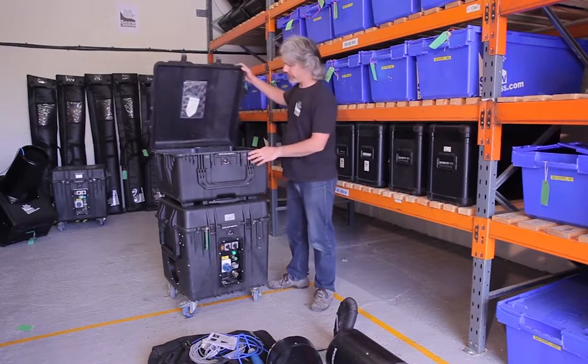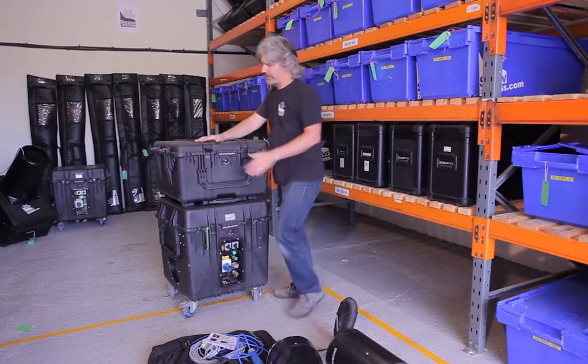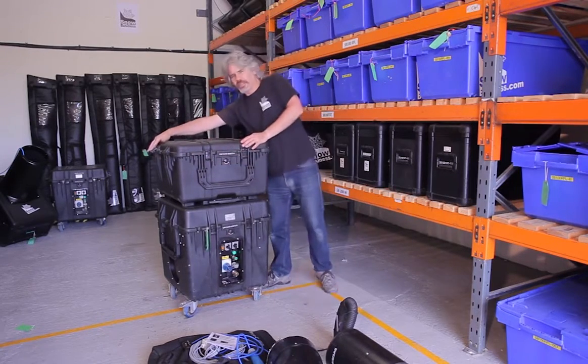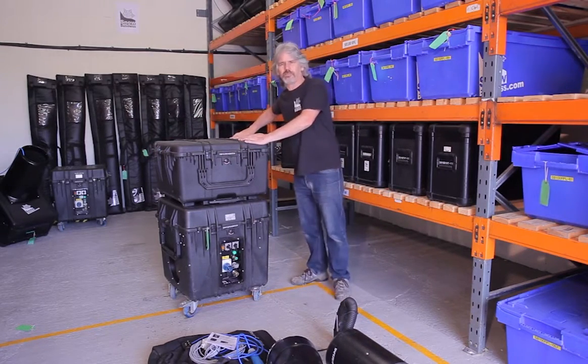Having got out all the parts, just check that they're all there. If anything is missing at all, please get in contact with us straight away so that we can get a replacement to you. All our machines are inspected before they leave the mill, so it should be very unlikely that there will be anything missing.